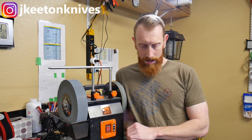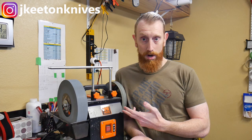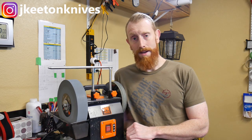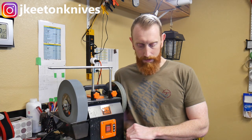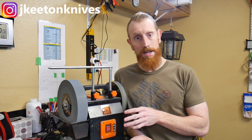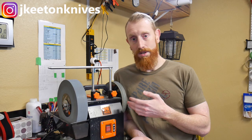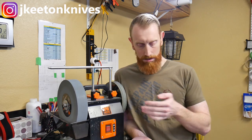I ordered this Wynn Weststone sharpener from Amazon. I got the single torque model; however, there's also a variable torque model that can give you some more flexibility. The jig modifications and sharpening techniques I'll be showing in this video are applicable to both models, as well as the Tormek models and some Grizzly models.